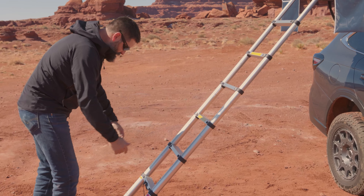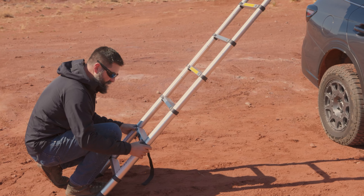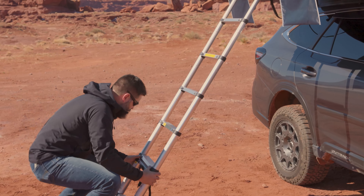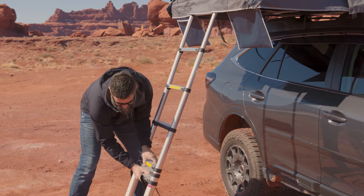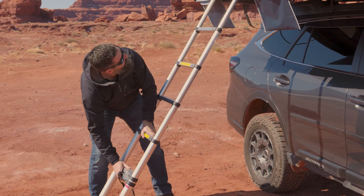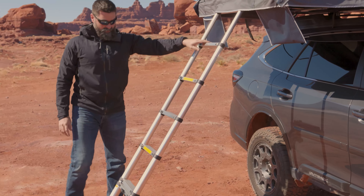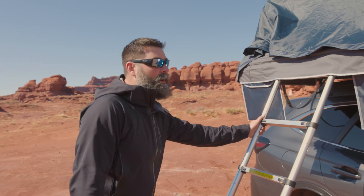Ours is a little too long, so they've got these thumb tabs here on each step. You push in and you can close the section up and it locks in place. Go to the next one — locks in place. It looks like we're going to get it just right. Set it down to the ground nice and firm.